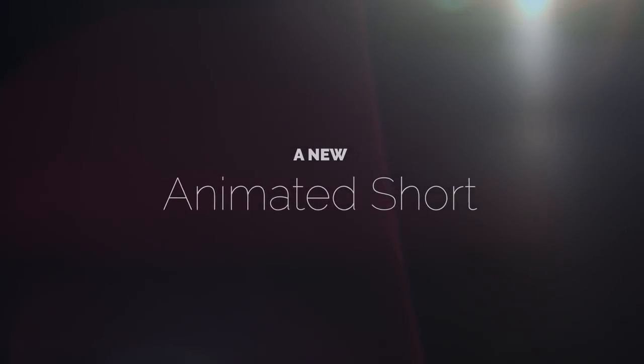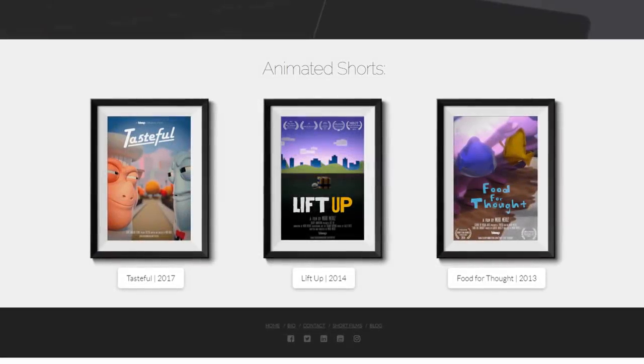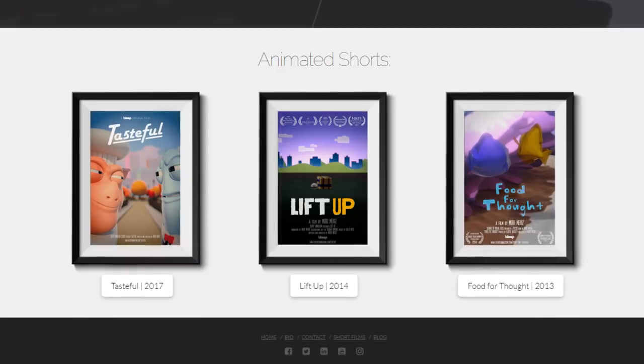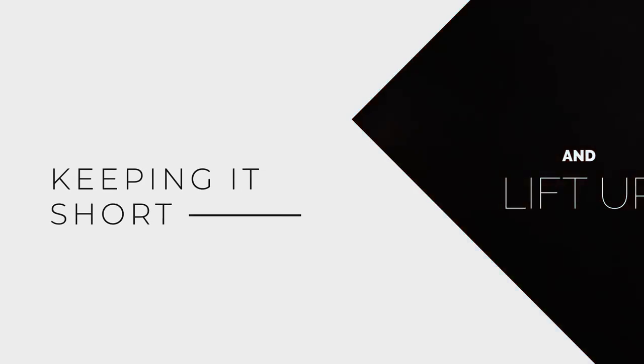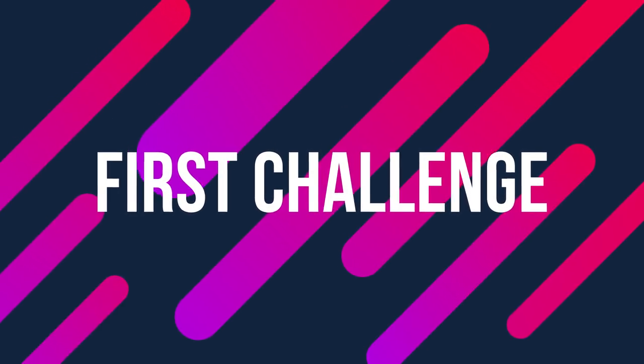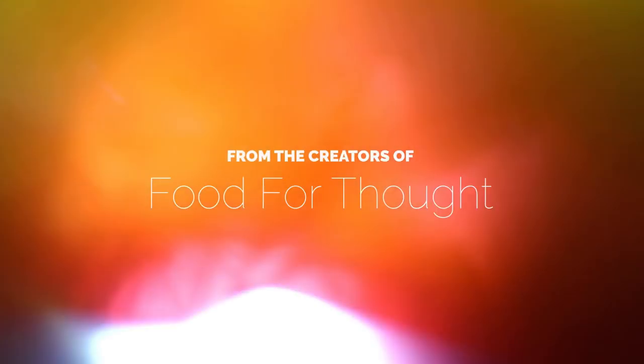I decided to go for it, in case people who watched our other films ran into the trailer. Plus, I thought it helps with brand perception. Now that we have a couple of films under our belt, why not push it and make it feel like a trailer for a real movie? But since this is a very short trailer, I couldn't cover them for too long.